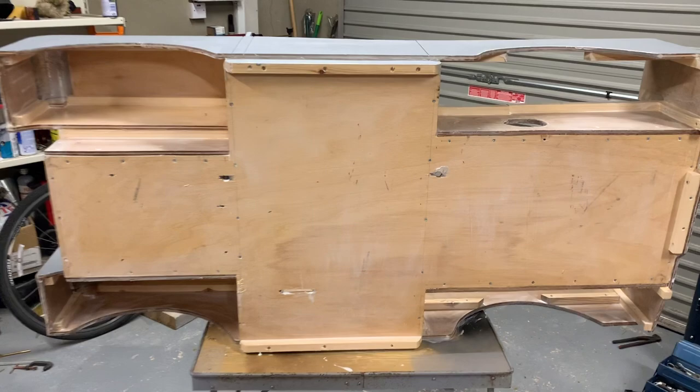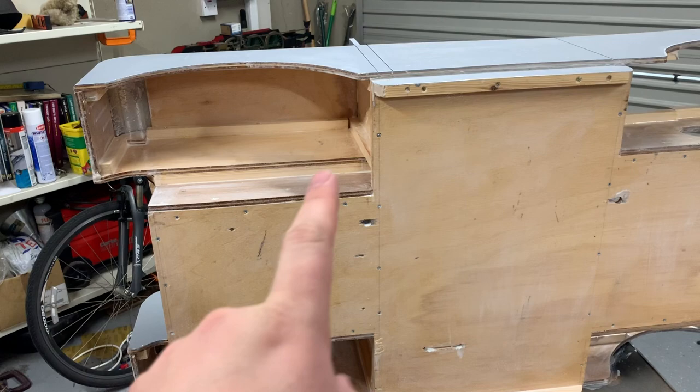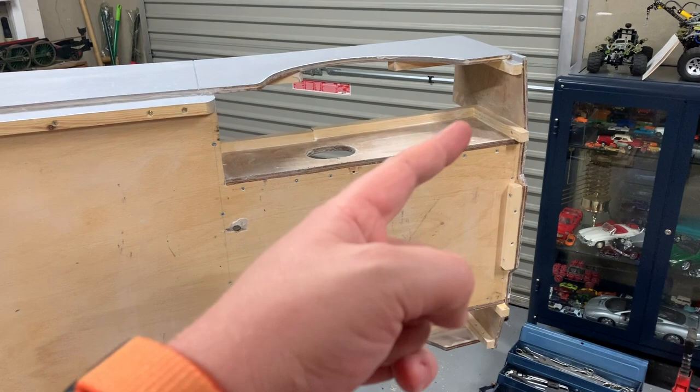Here we have the Toylander up on its side and as you can see there's been a good coat of PVA glue put on — I just put it on neat, I don't water it down. It takes a wee bit longer to dry but it goes on good and thick, dries clear, and it's really important to get it on all those cut edges so they're all nicely sealed. I've got all the downward-facing surfaces and the vertical surfaces covered.